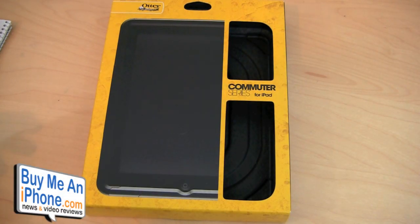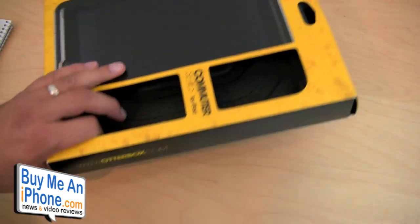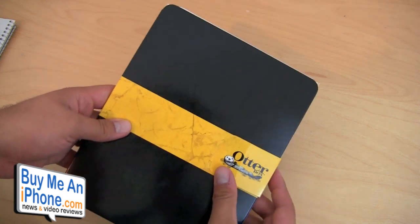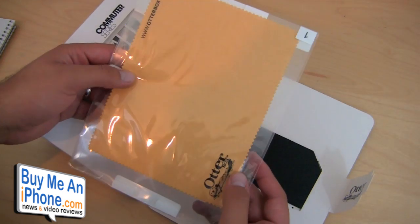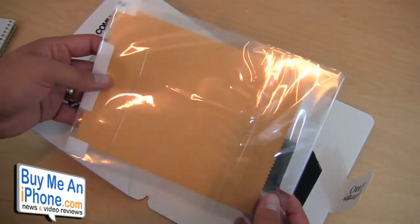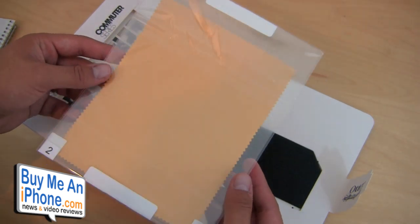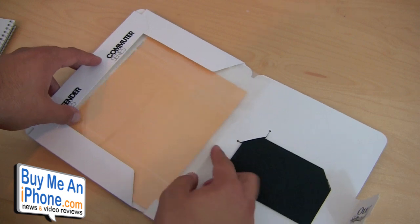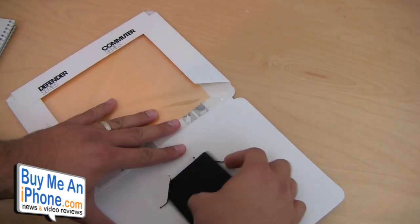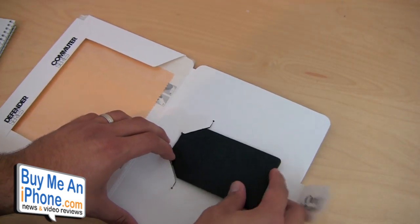Here we have the packaging for the Commuter Series case for the iPad. Really nice packaging — the usual OtterBox yellow and black box. Included inside, they give you some nice extras: a really big microfiber cleaning cloth, and a huge screen protector to cover the screen, which is very nice. I haven't seen too many other iPad cases that include a screen protector. It also comes with a squeegee piece so you can make sure there are no air pockets or bubbles when applying the screen shield to your iPad.